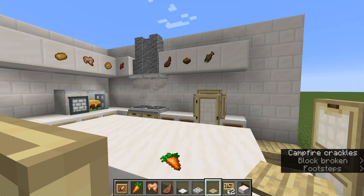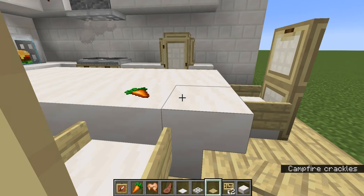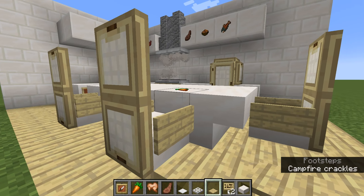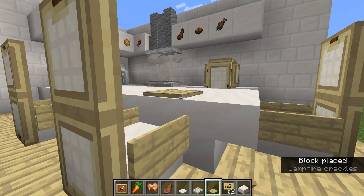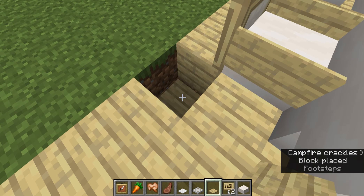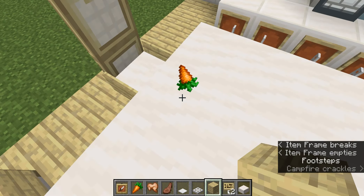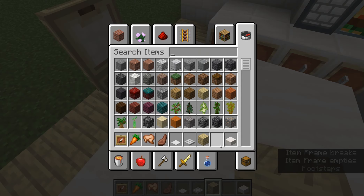I'm pretty sure they changed the texture because it used to be a whole lot better than this. But as you can see, it is super flat and when you place your pressure plate it just covers it. And that is really not fair since we used to be able to do that little trick.